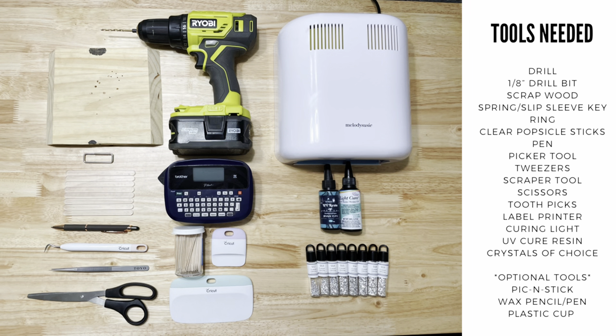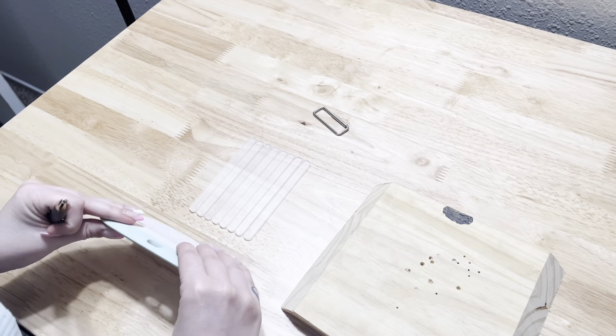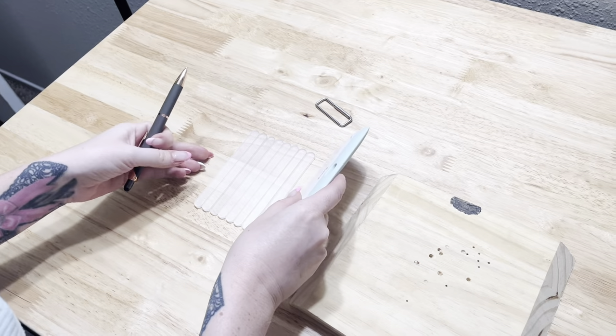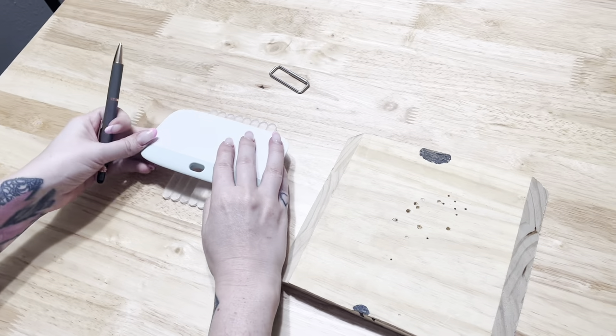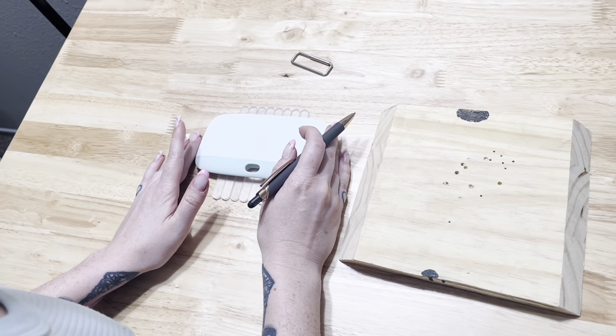First things first, go ahead and take a screenshot of this page. This includes all of the tools that you will need to make these Tooth Gem size guides. We're going to start by lining up all of the popsicle sticks — you can really use anything flat — but I'm just using the Cricut scraper tool here, and then you're going to draw a straight line across all of them.